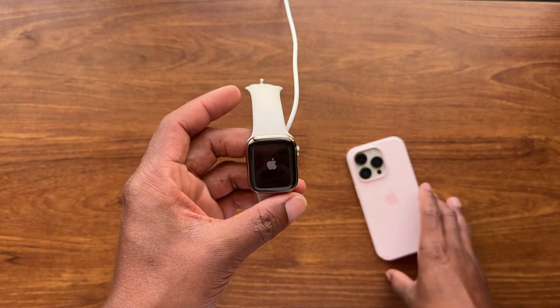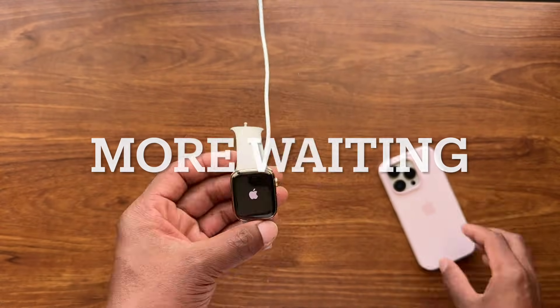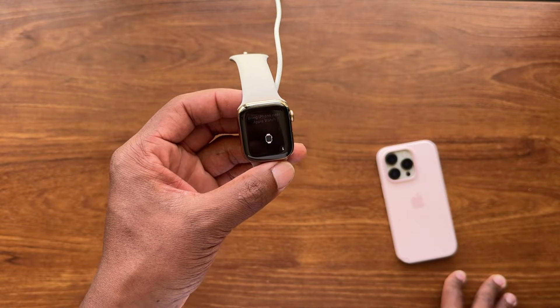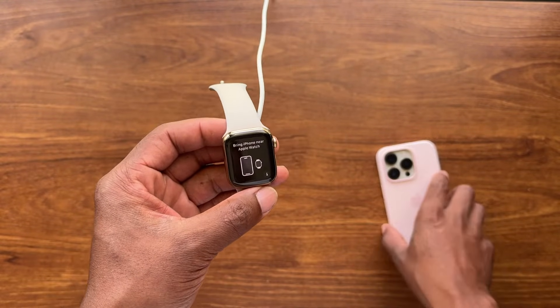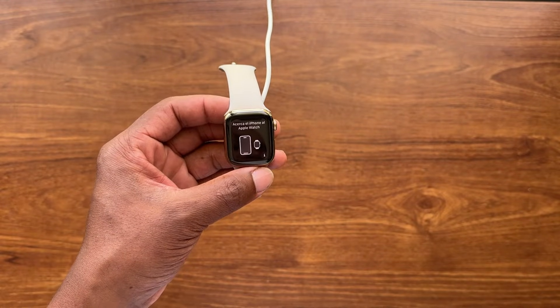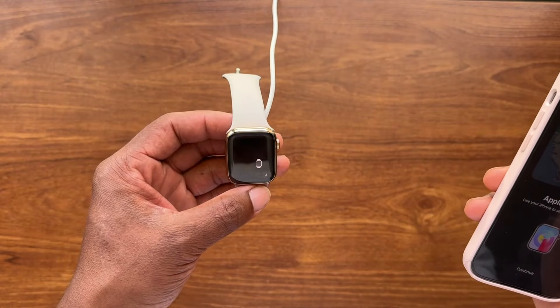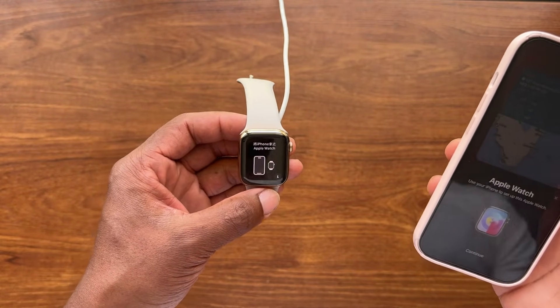The Apple Watch is now booting back up. Once it comes back to this screen, we're going to have to set up the Apple Watch again as if it were brand new, and then restore your settings.